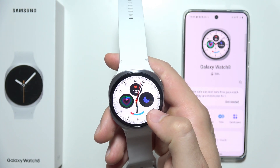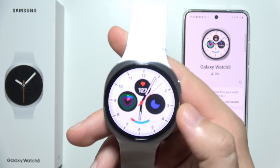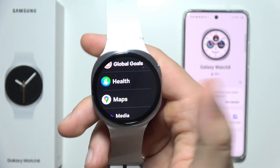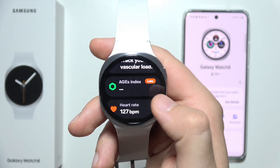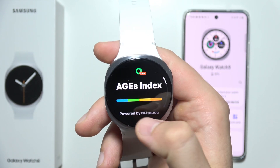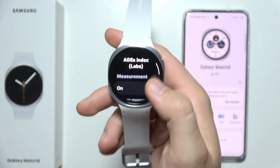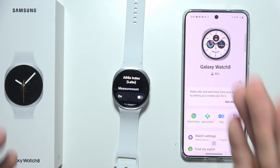One last tip, shared by a Reddit user: try disabling the AGEs Index feature. Open your app list, open Samsung Health, find AGEs Index, go to its settings, scroll down, and disable that feature. That covers all the tips — let me know if it works, and thanks for watching.